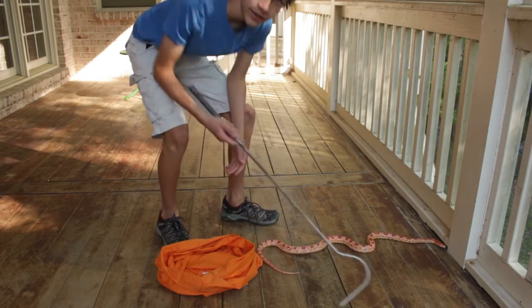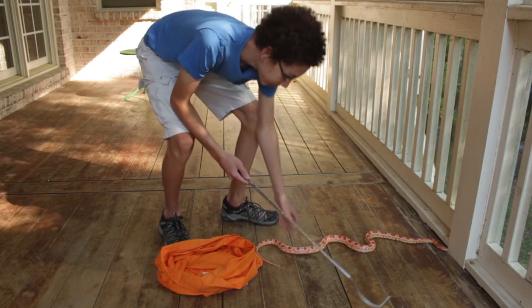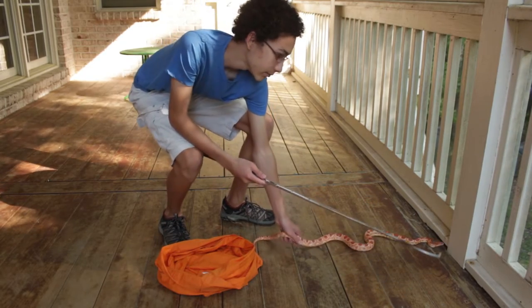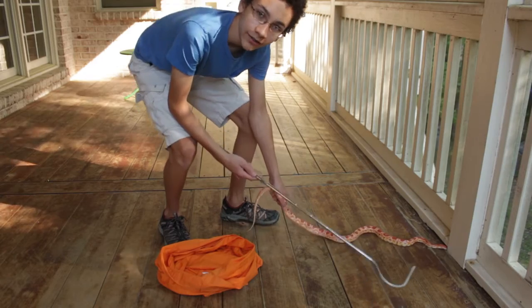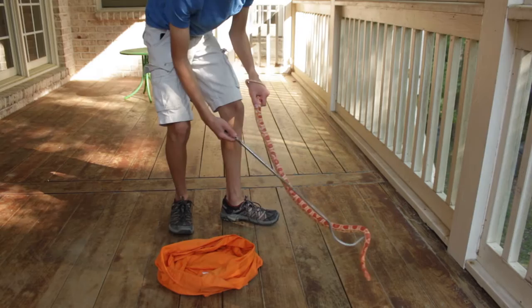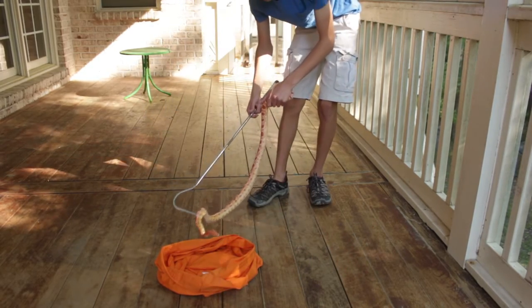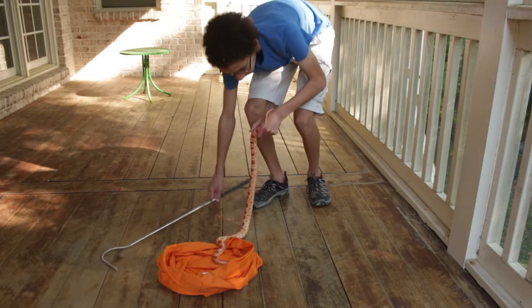When you've got your snake, it depends on how docile it is. If it's not very happy, you can kind of just grab the end of its tail — it's going to be more freaked out than Gobi is right now because he knows me. The best way is to put the snake hook right under him just to have some extra support, then go head first into the bag as carefully as possible.